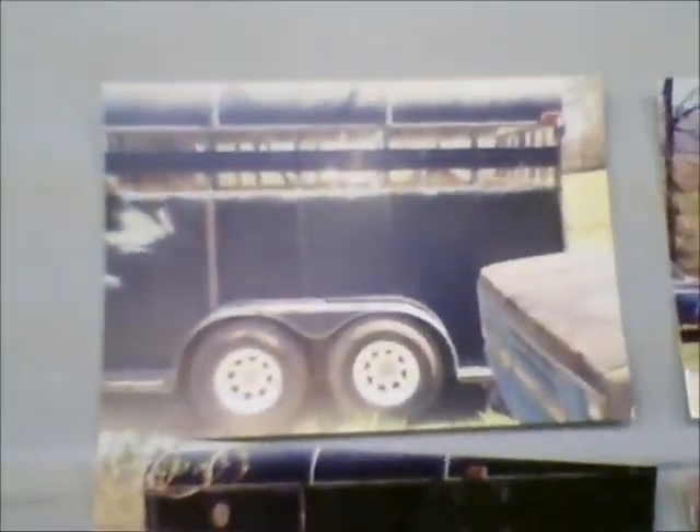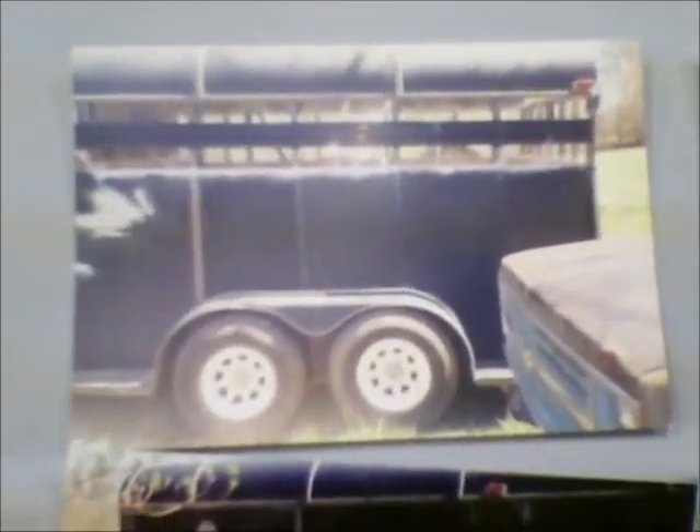Hey guys. Rick — Rick Fix — I saw your video last night where your paint job on the Porsche went bad on you.